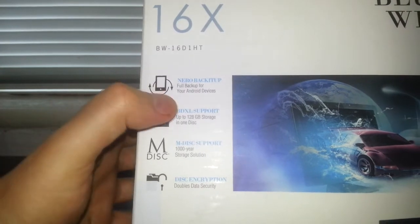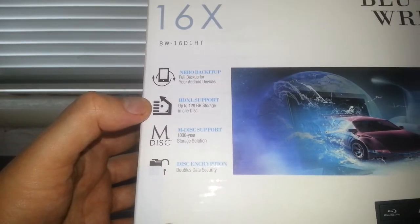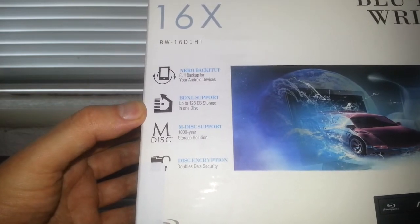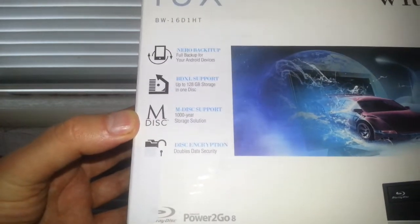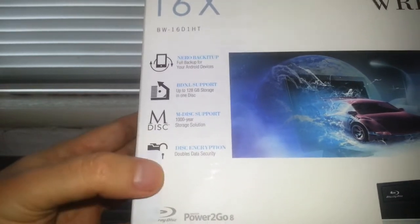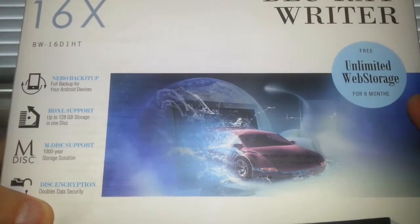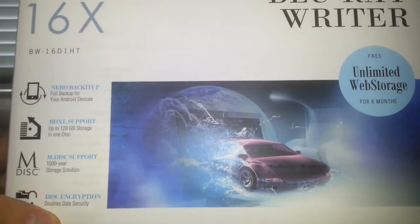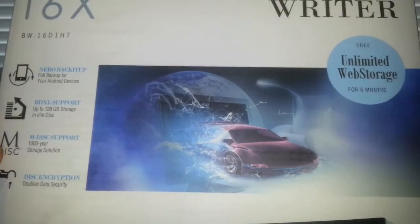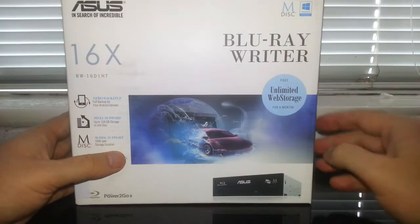It comes with Nero Back It Up. BDXL support means you can write up to 128 gigabytes on one disc - you'd probably have to buy those discs somewhere, I've not seen them. M-Disc support - these discs apparently last for a thousand years. There's also disk encryption, double data security, and free unlimited web storage for six months, though I don't need that since I've got plenty of hard drive space. There's also Power2Go 8 software, but I've got my own software so I just want the drive itself. It supports Windows 10, good.